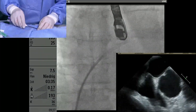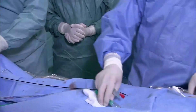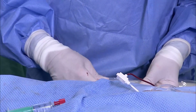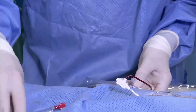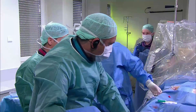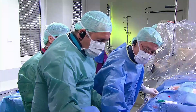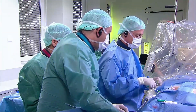I already gave 3,000 units of heparin when I inserted the sheath in the groin, so I will give the remaining dose now, which will be a total dose of 10,000 units. The next step - I will need the multipurpose catheter, which should be on the table, and the six-French sheath in order to seal the valve of the transeptal.